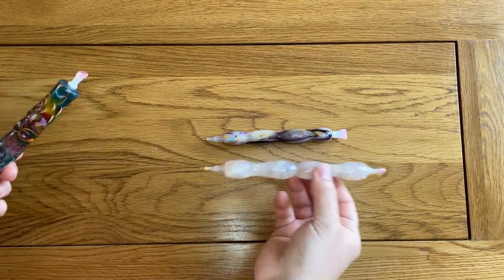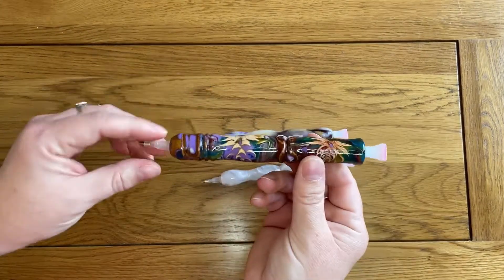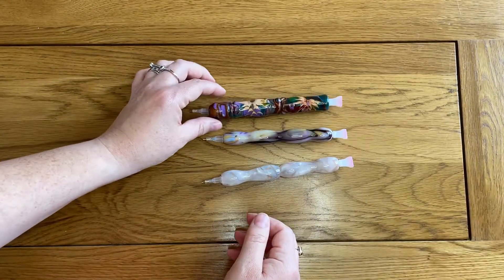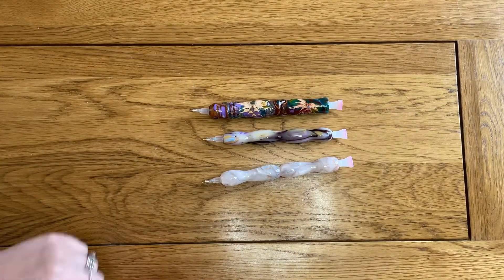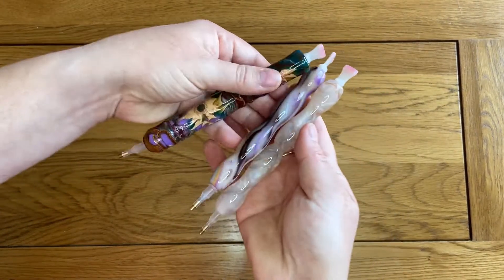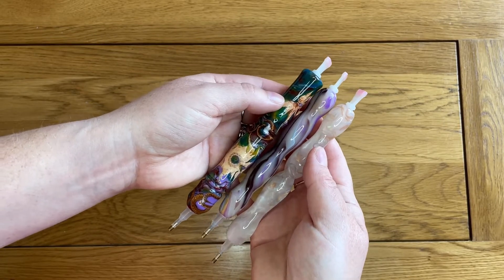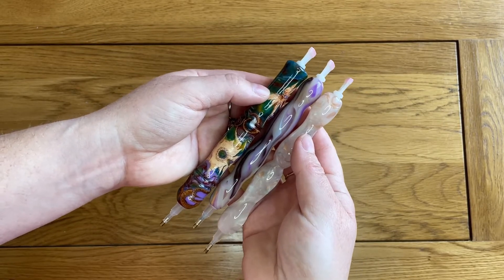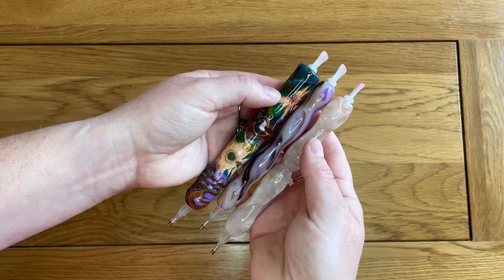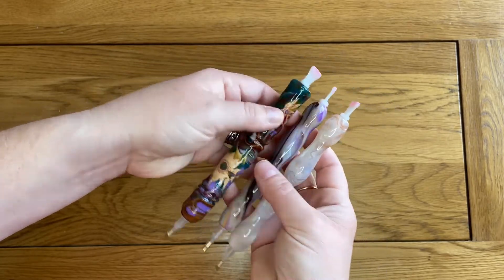I have here a pen from Diamond Art Club — a lot of people might have tried these — and a pen from C'est plus beau, c'est autre, which again I know a lot of people try. Just putting those all together, you can probably see that the Jay's Hand Turned Gifts pen is slightly smaller. Not hugely so — it's not actually a mini pen — it just comes up a bit smaller and a little bit slimmer, particularly compared to the C'est plus beau one.